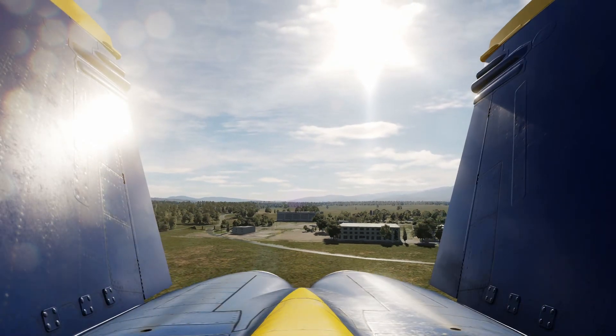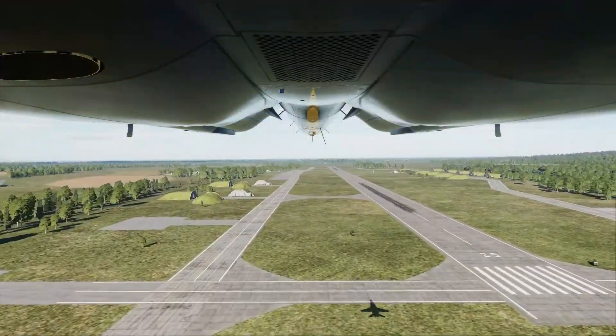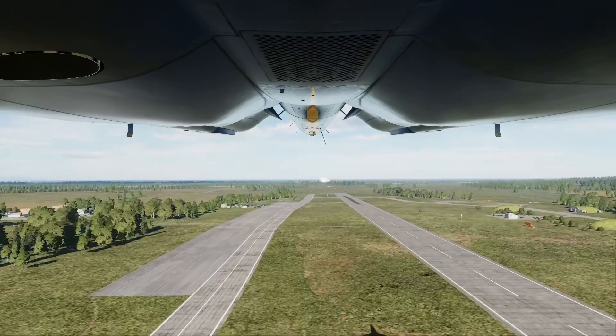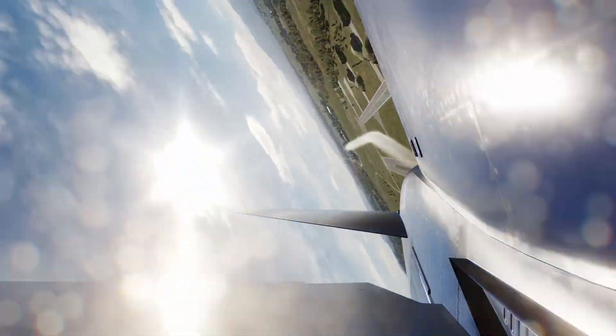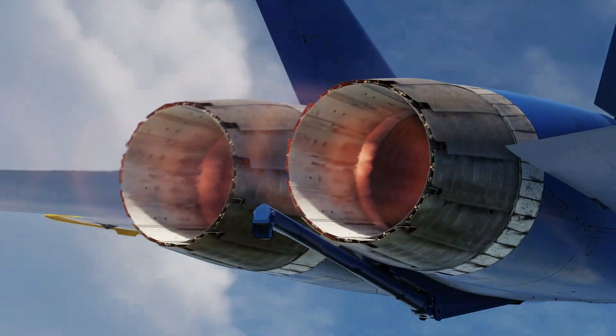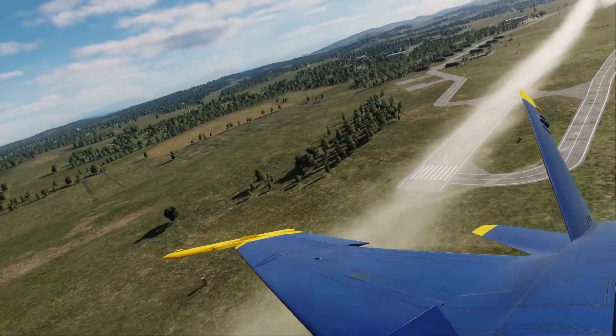At roughly one nautical mile from center point, No. 5 calls for smoke, and both aircraft begin a gentle climb to five degrees nose high. Crossing center point, both aircraft execute simultaneous 720-degree left-hand rolls, then level their wings, select full afterburner, and pull into a max-performance vertical climb.